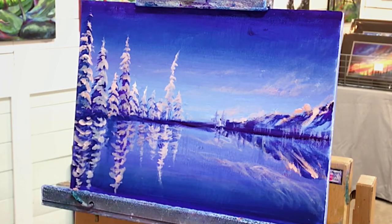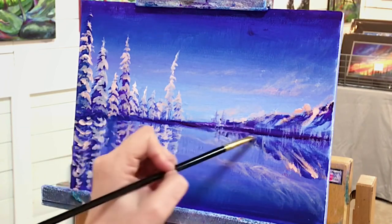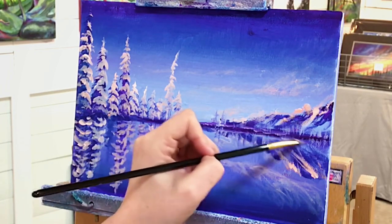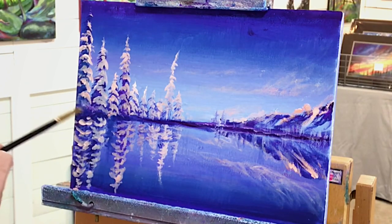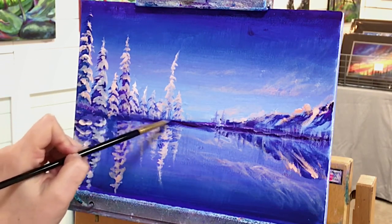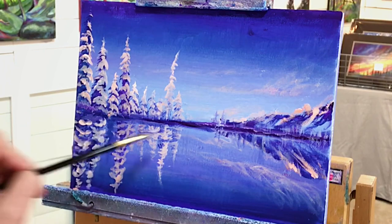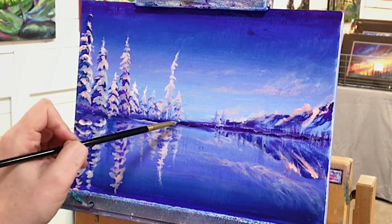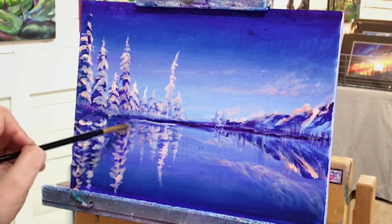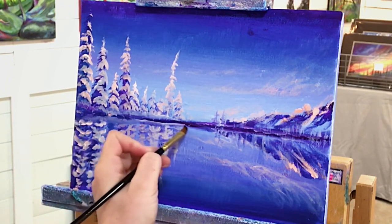Let's finish these up and get started on the cabin. Adding a little bit of that light purple violet mixed with a little white on the brush, and a little bit of phthalo blue and white. I want to have just a little skiff of snow right here above and below so it's reflecting, and let's just smooth that out.